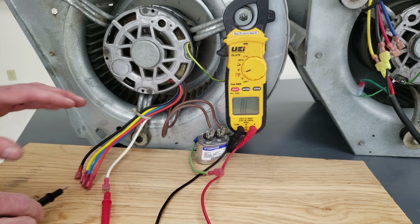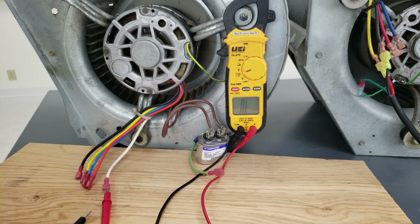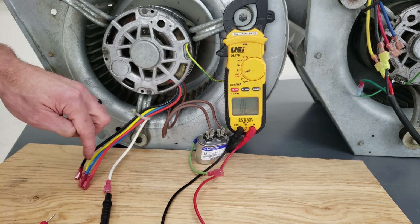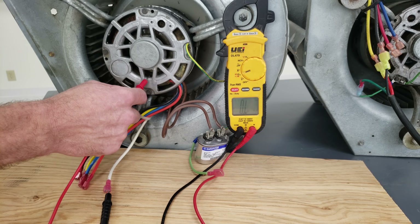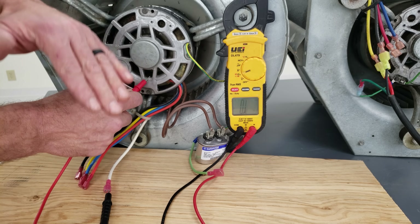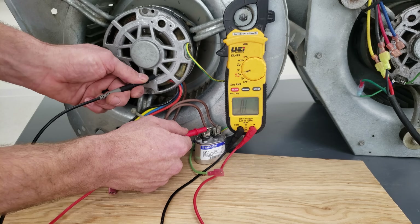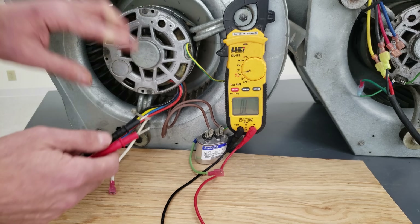We're going to plug this in and take current readings, and I'll show you what happens when we restrict the airflow on the side of this blower motor as if we have a restricted duct. Also, since we've checked resistance values between each pair, we can check between any one of these wires and ground to determine if the blower motor is shorted. We're reading OL, which means it is not shorted — any resistance reading here would be bad. We can also check the capacitor wires to ground, and we're also measuring OL, so this blower motor is intact and good.